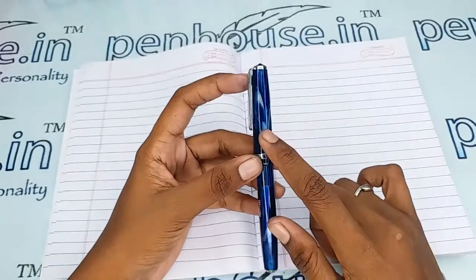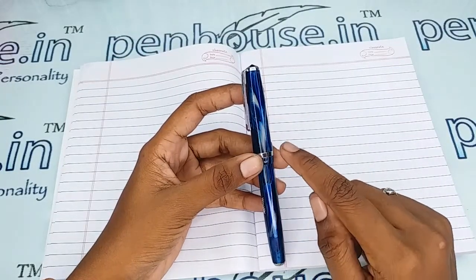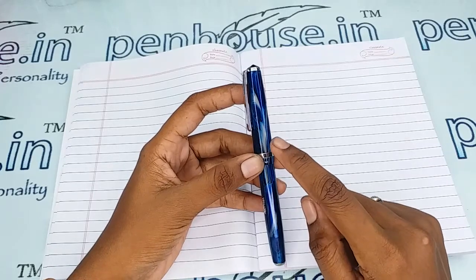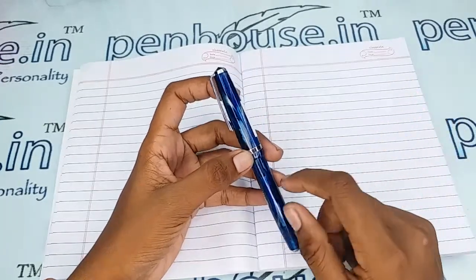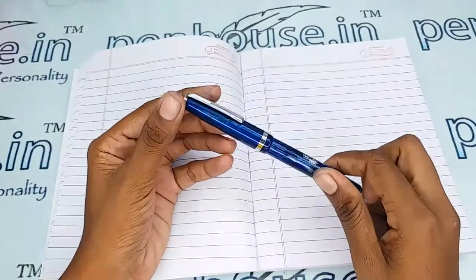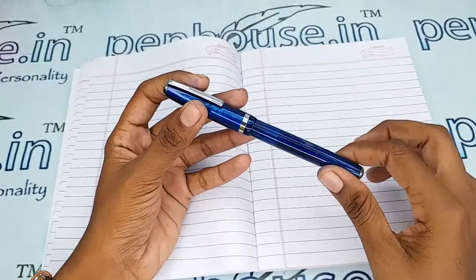There is a breather hole in the cap which prevents ink from clogging and maintains balanced atmospheric pressure so that the ink does not leak or rub into the nib. There is a threading mechanism here — you have to thread and open it.